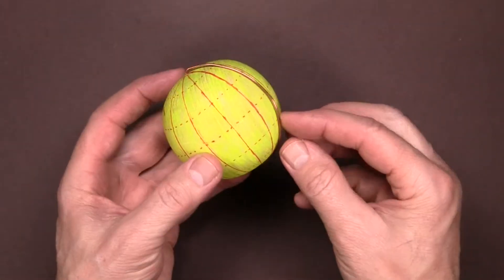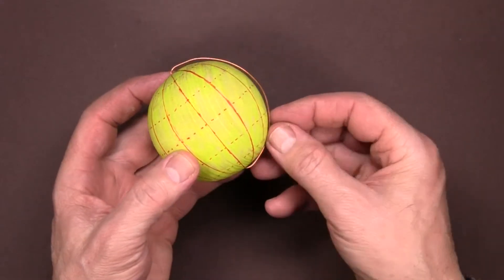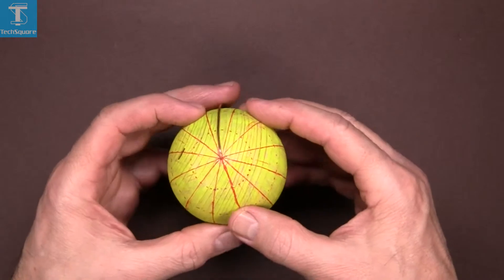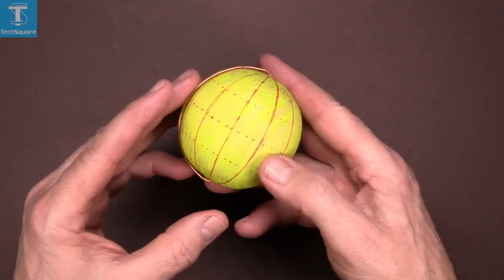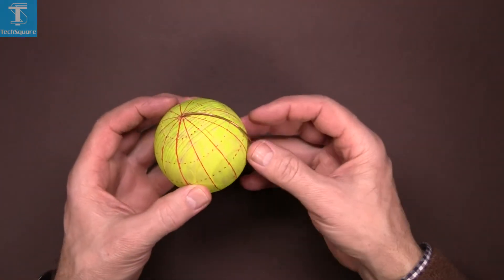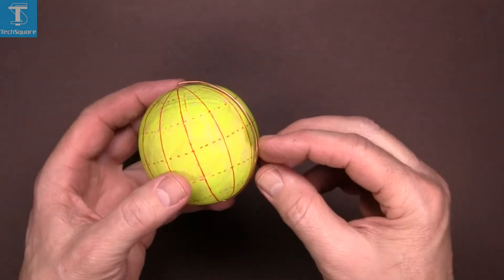This here is the sphere. I've put a generator onto it here, which is just a piece of wire, but it will rotate right around the sphere. In other words, it generates the sphere.